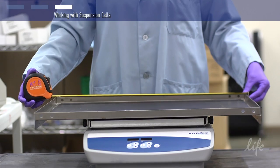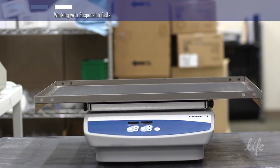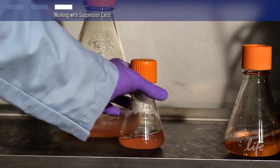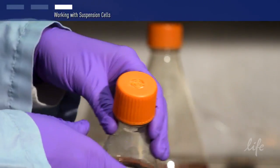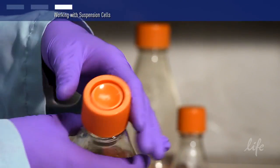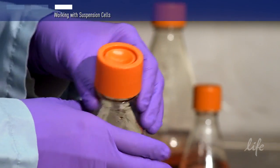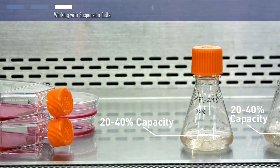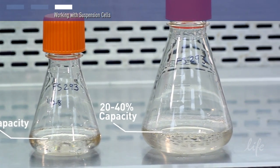Also, recalibrate the incubator temperature after installing the shaker, since shakers generate heat. Suspension cells are typically grown in sterile Erlenmeyer cell culture flasks. We recommend vent cap flasks, as these will allow for gas exchange while also keeping the flask sealed against contamination. You can also use non-vented caps as long as you loosen the caps. Another tip is to only fill each flask to 20 to 40% of the rated capacity, as this will allow for adequate mixing and gas exchange.